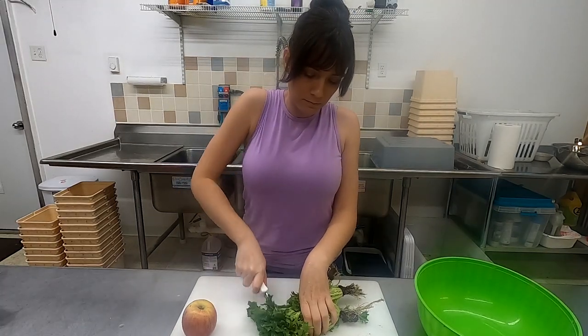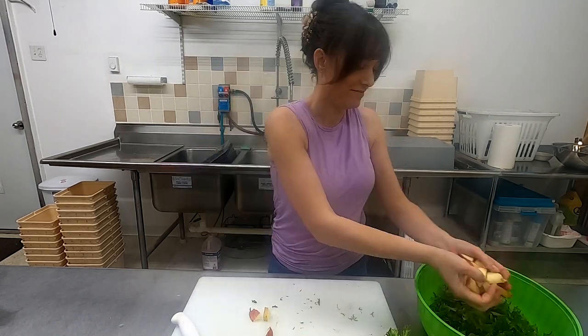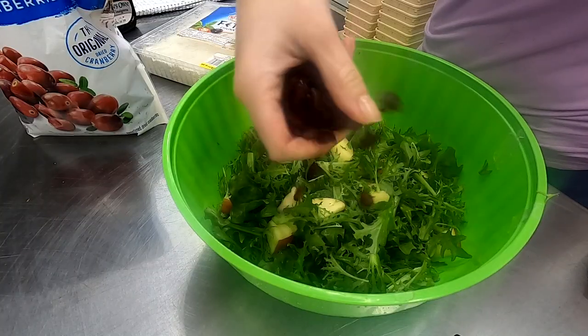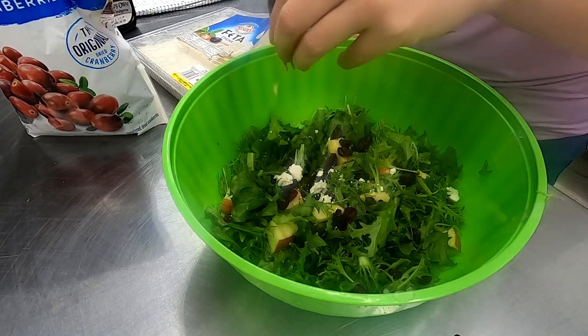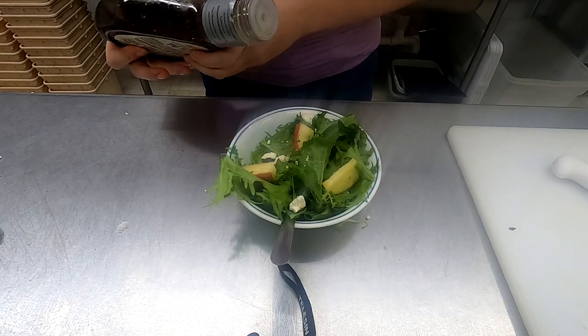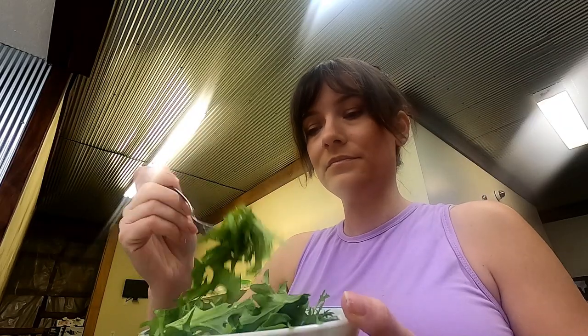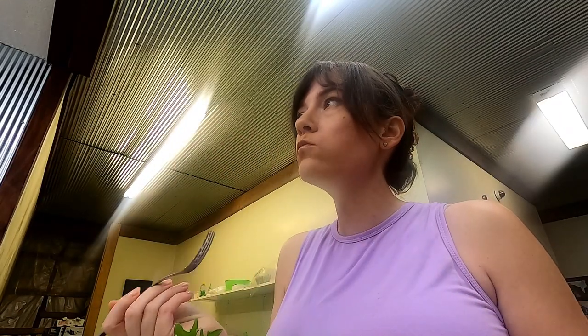We're getting hungry so I'm going to go in and taste test this. We're going to try an endive apple salad — throw a few craisins in here and a bit of feta. I think I'm going to try it with a little bit of vinaigrette. It's definitely a bit bitter but it's nice — it's got a good crunch too.